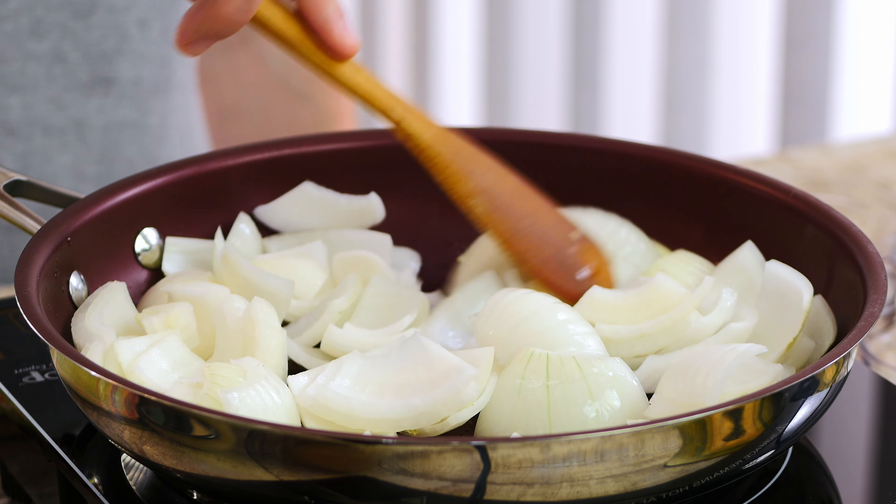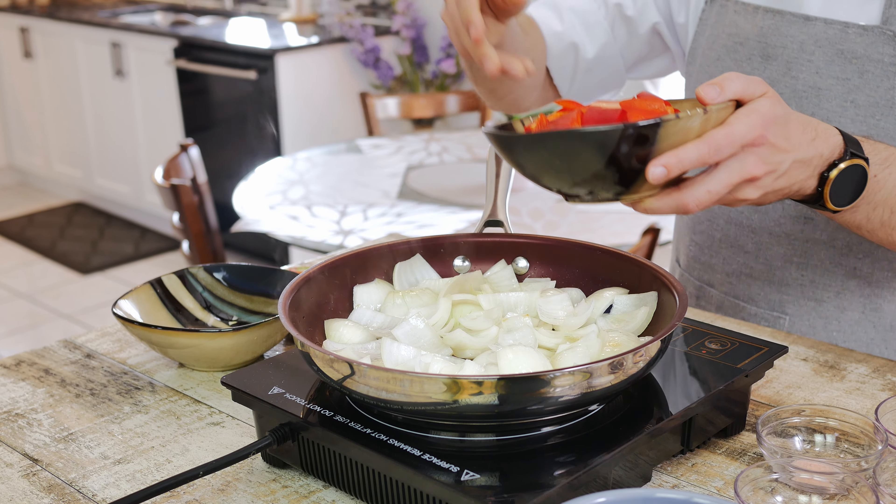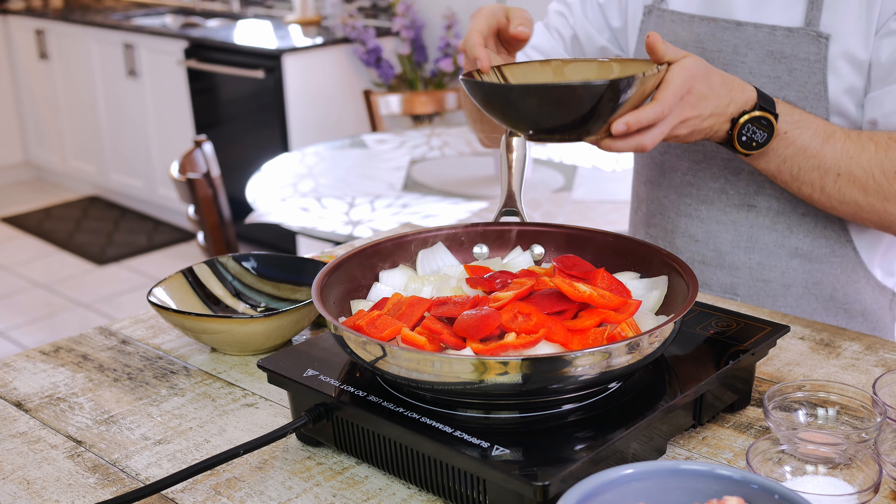Set the heat to low then fry the onions for a couple of minutes and when they start to sweat and become translucent let's add two large bell peppers also chopped into similar two-inch pieces.